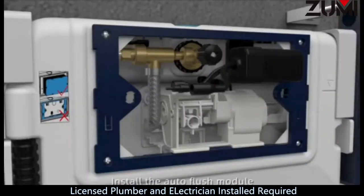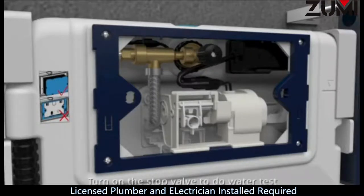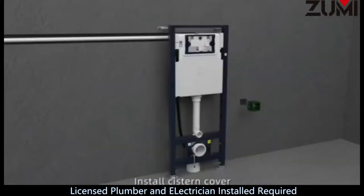Step 14: Install the T-fitting. Step 15: Install the auto flush module. Connect the corresponding wires. Step 16: Turn on the stop valve to do a water test. Install cistern cover.